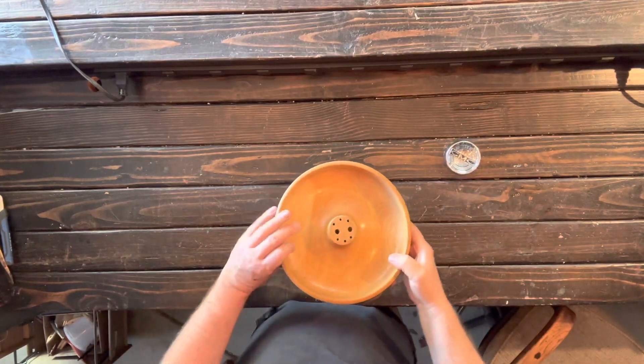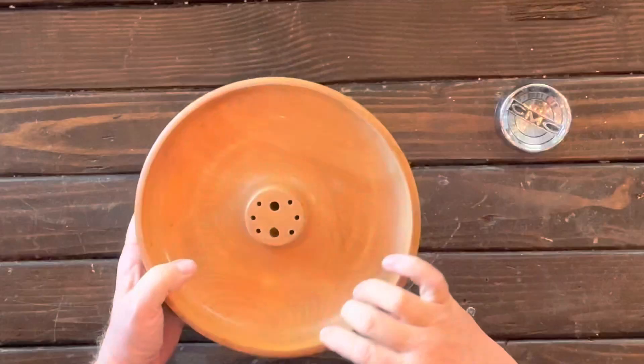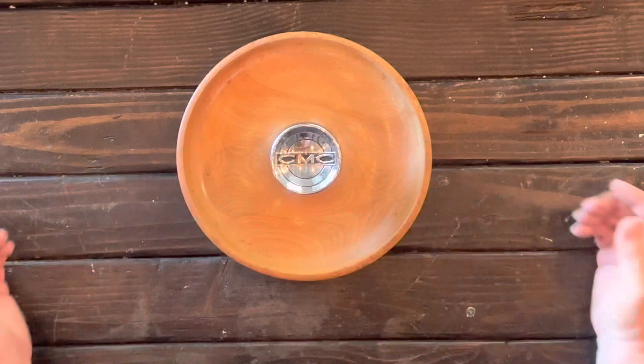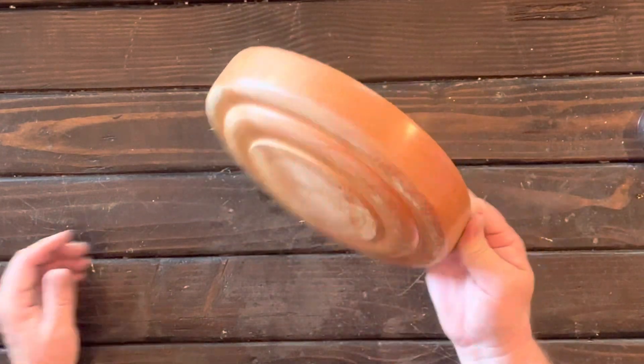Here's the missing link — this is the upcycle piece. I purchased this wood; it was just a turned wood piece, probably turned on a lathe by an amateur, but it's a nice piece. Going to put the cap there and make a cool little valet tray.